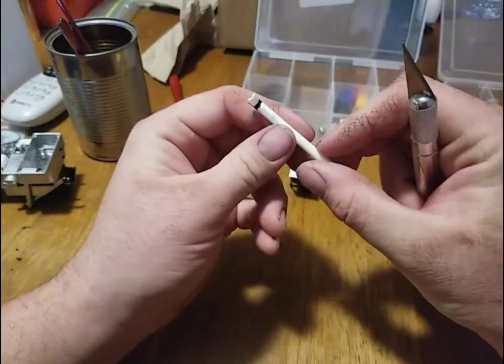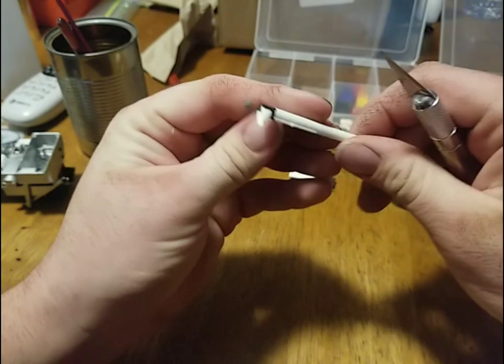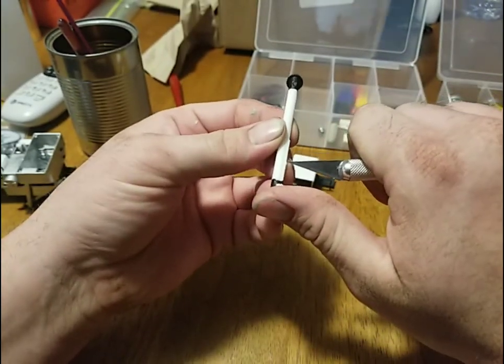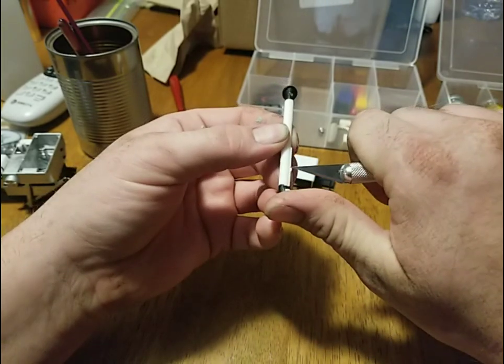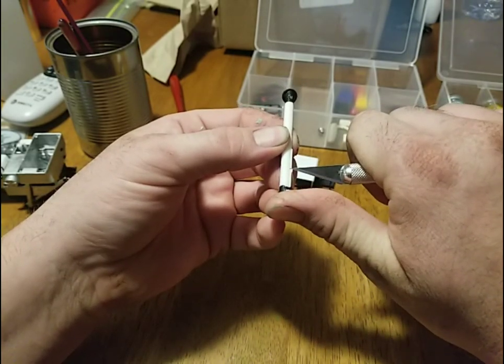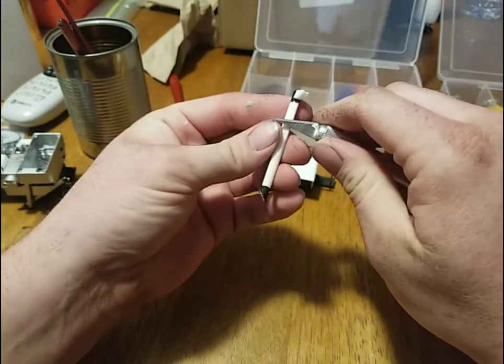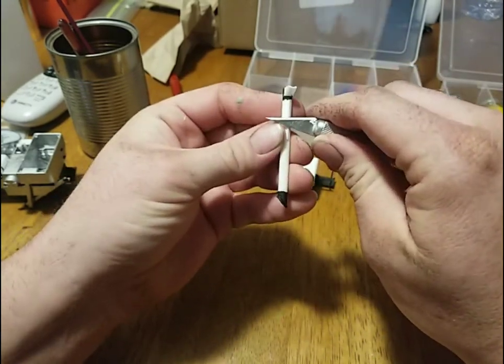So now we're going to move on to the unloading auger. I've got to trim this little bit off here — it was part of the packing from how it was all put together when we cut it apart the first time.